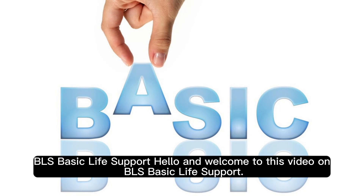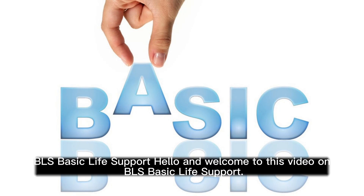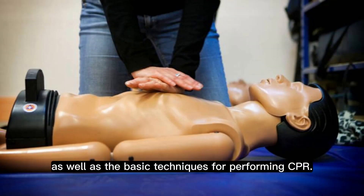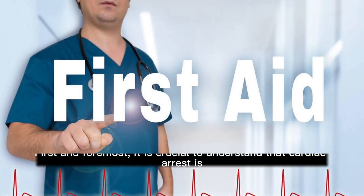Hello and welcome to this video on BLS Basic Life Support. In this course, we will be discussing the importance of recognizing and responding to cardiac arrest, as well as the basic techniques for performing CPR.